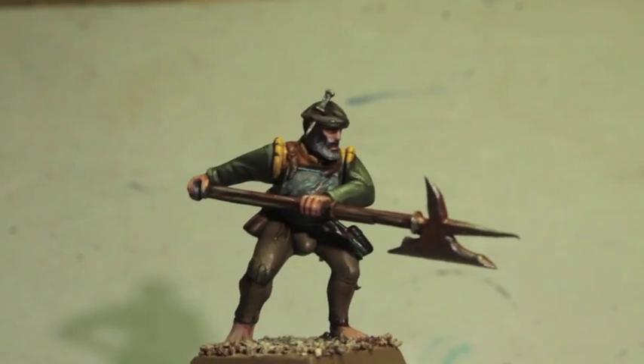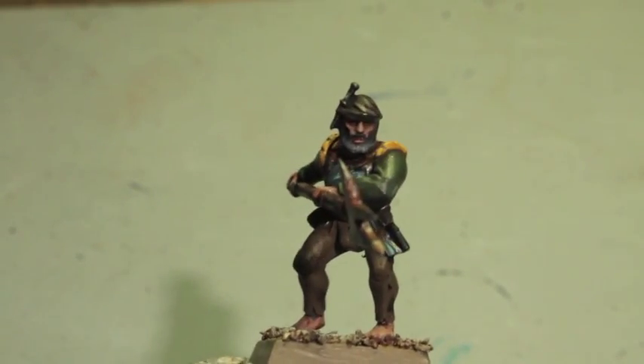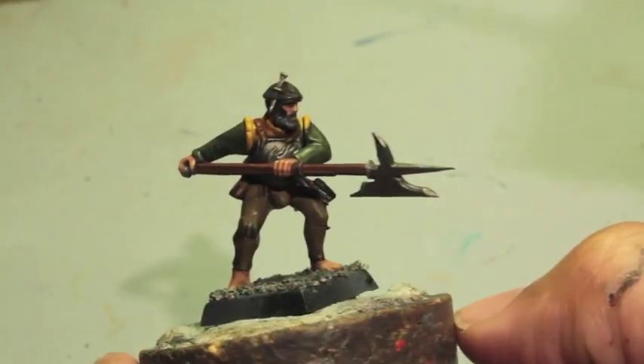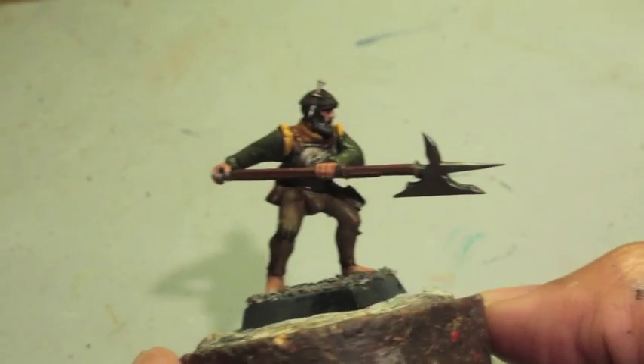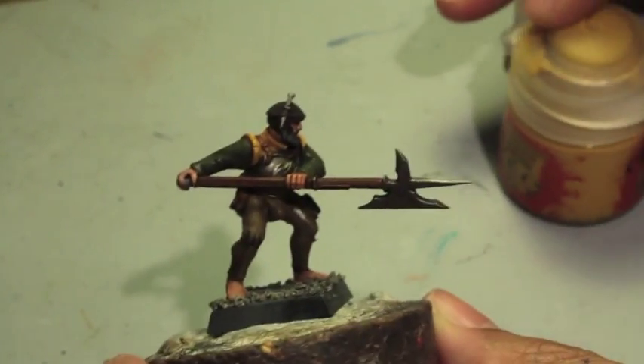Thank you very much for watching, hope you guys enjoyed the video. Don't forget to hit the like button and leave me a comment, and we'll see you in the next one. Laters players! Okay, so we're back and we're going to get finished with our State Trooper from Stirland.